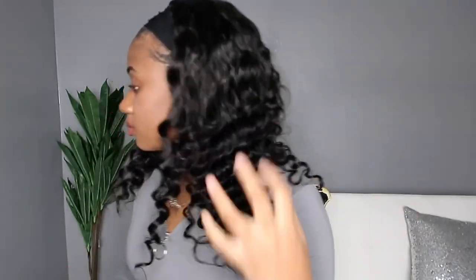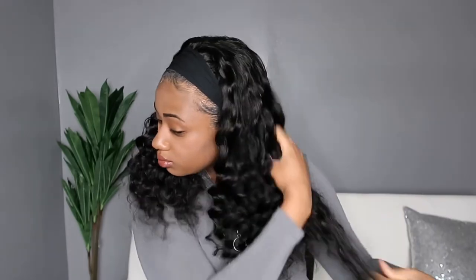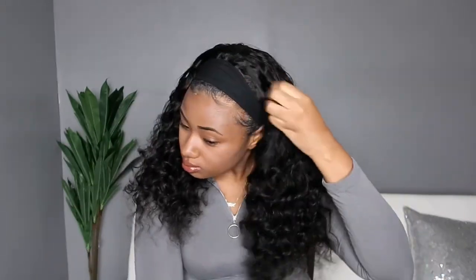I absolutely love the curl pattern of this hair. Loose deep wave is one of my favorite curl patterns, and I love the feel of the texture as well. This is what it looks like before you do anything to it, and then I only really finger combed through it to give myself some volume and undefine those curls — I don't like too much definition. The length of this unit is 20 inches and the density is 180, which I think is really good because it's big hair but not overpowering — just right.